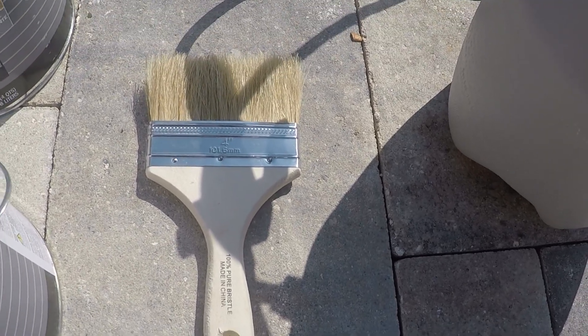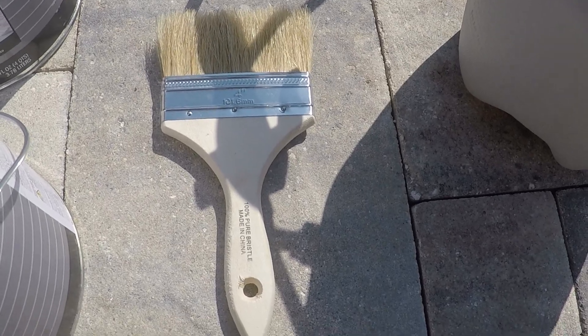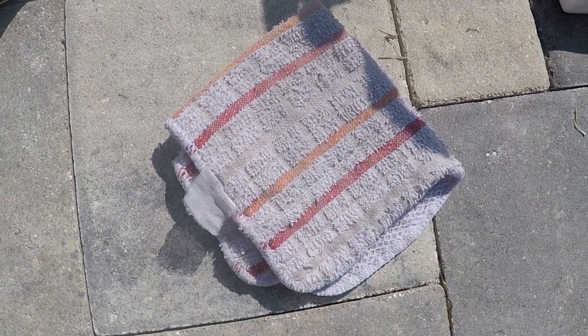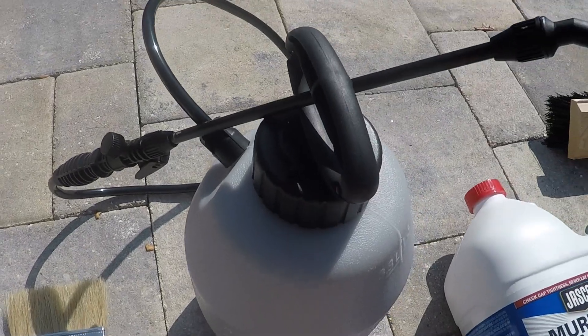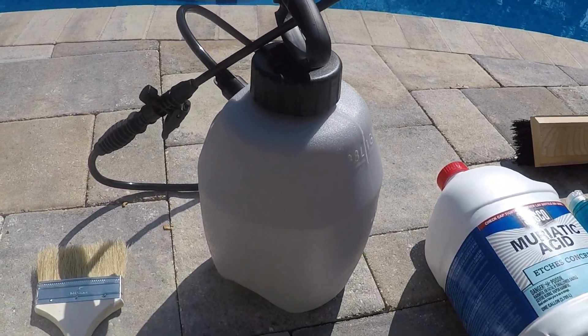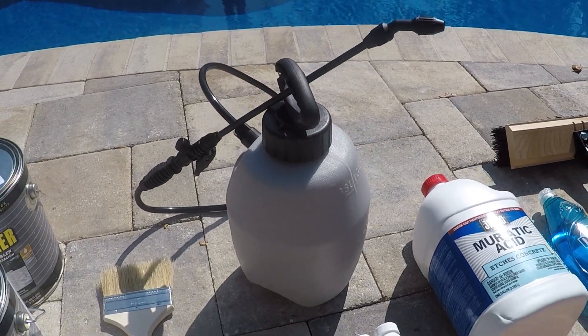You're also going to need a brush if you have coping around your pool. It's going to allow you to get in there and get those edges that you otherwise couldn't get with the sprayer. When you're doing that you're also going to use a rag — just any throwaway rag will work. You're also going to need some sort of sprayer. I'm just using the cheap one from Lowe's. After running the sealer through it, it's probably going to need to be thrown away.